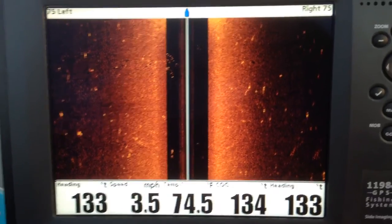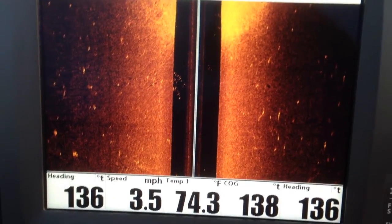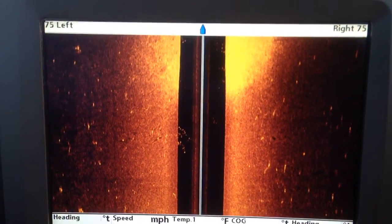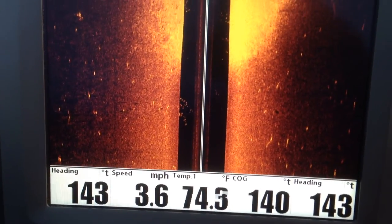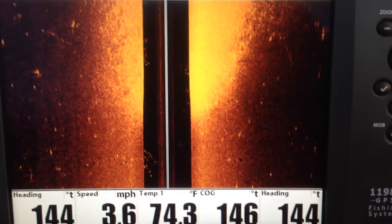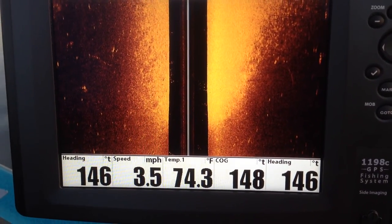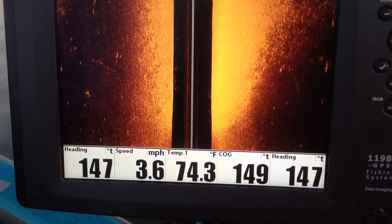I think you'll enjoy the unit — it's a very good unit. Here we come up on a hard spot, I think there's a little hump out here with a lot of fish on it. I might stop and fish it before I go in. I hope you enjoy the unit — any questions, feel free to PM me on the board or give me a call. Bye.